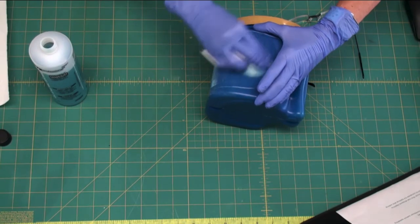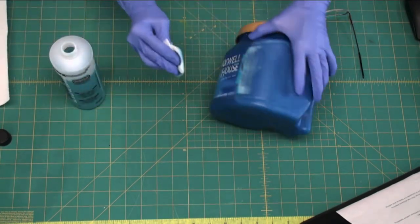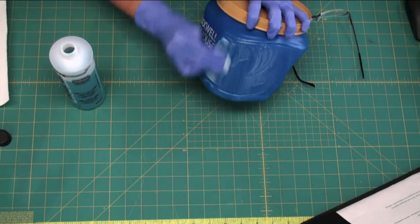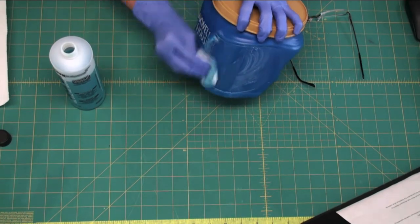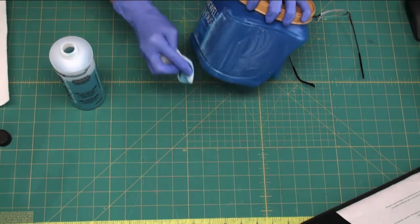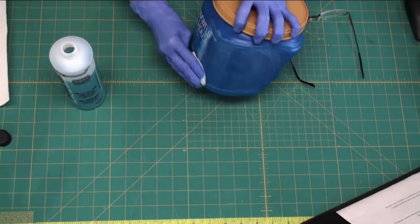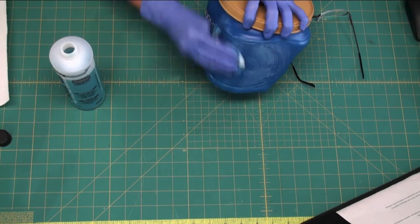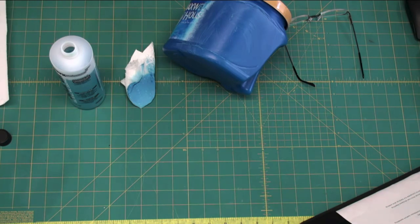It'll dry up a little bit, and when it does, just use a little bit more. See how the label is just coming off? When you're done you'll be able to relabel this with whatever you'd like — maybe canisters or some type of storage for your office or studio.